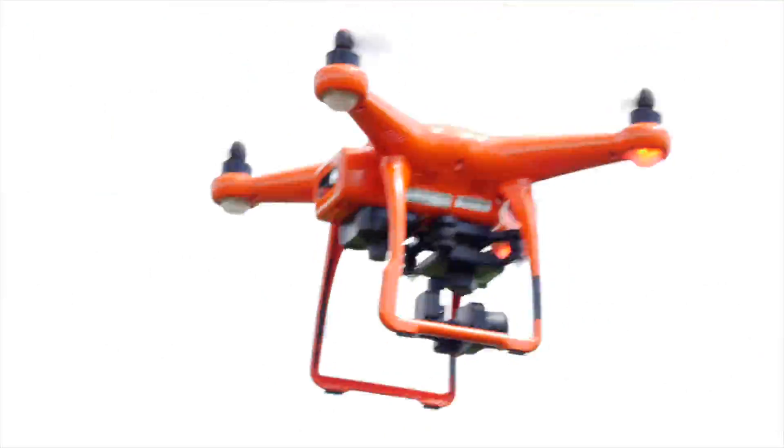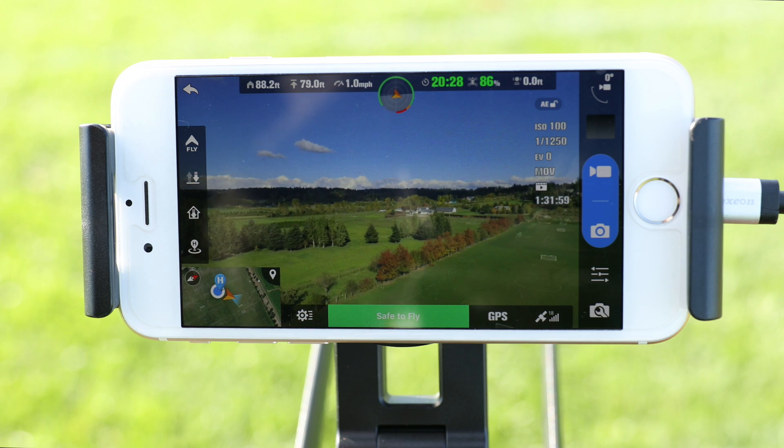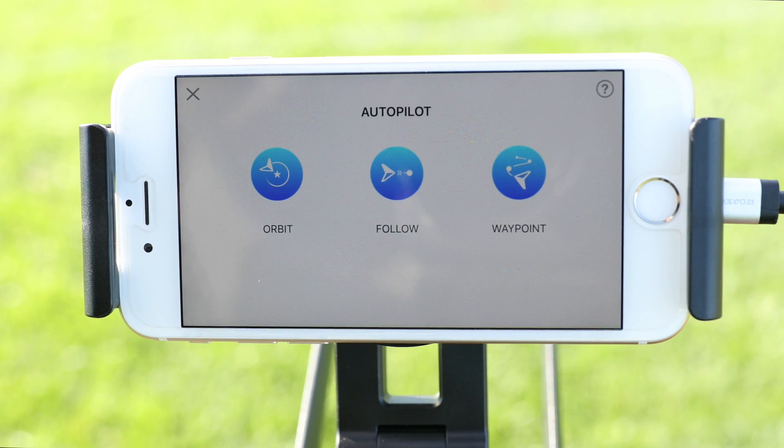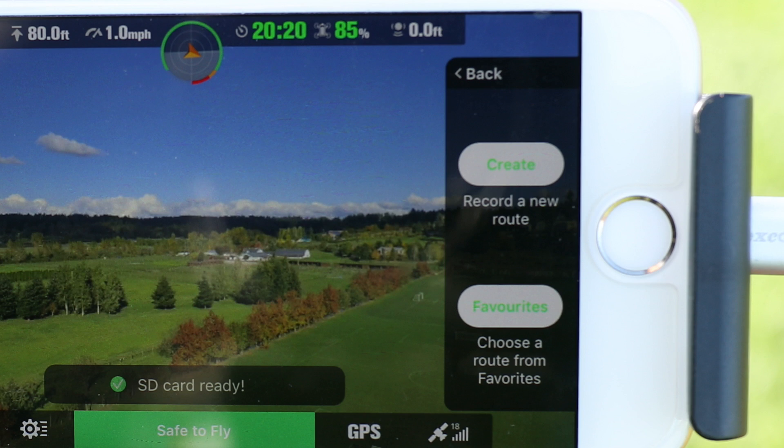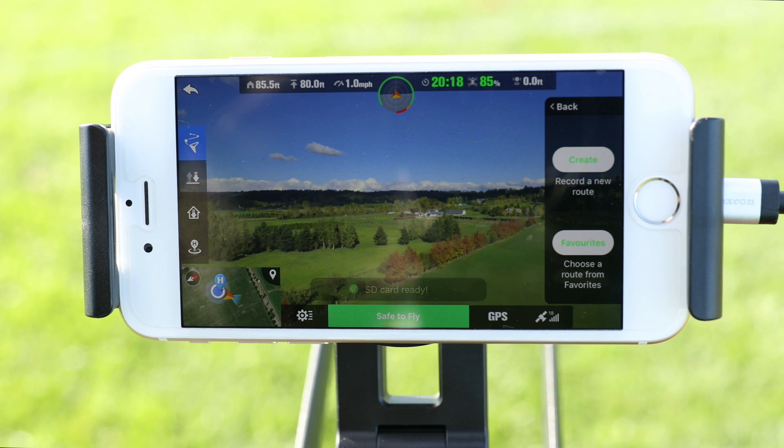After launching the Starlink app and taking off the X-Star drone, go ahead and tap on the fly icon. Let's choose waypoints. The first waypoint menu will appear on the right side of the Starlink app. Here we have two options to create a new mission or pick a mission from our favorites. Tap create.